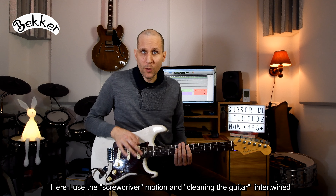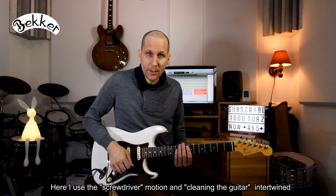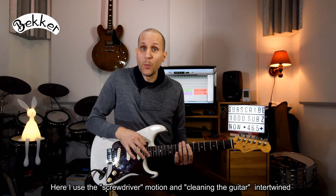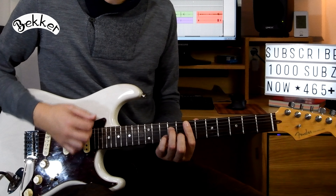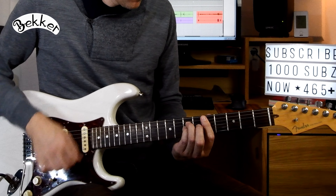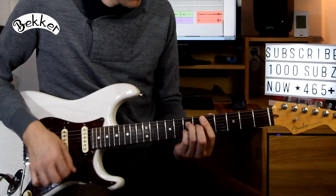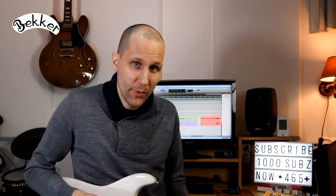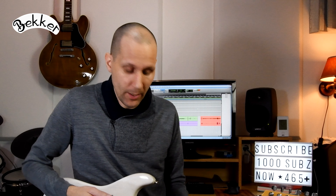There's actually a third technique, because this slap technique that I'm playing in a downstroke can also be played in an upstroke, like this. So playing without accents would sound like this, and now with the accents using the slap technique.